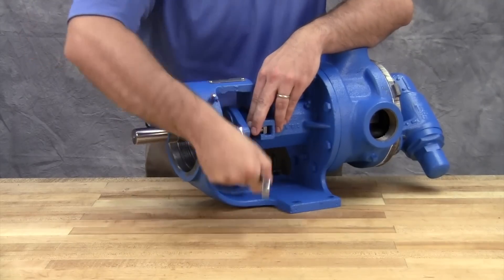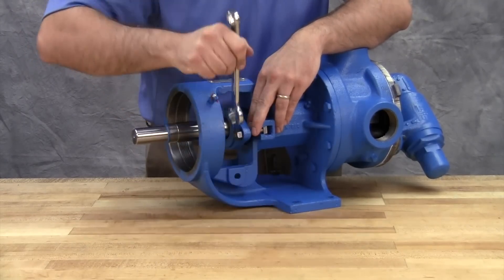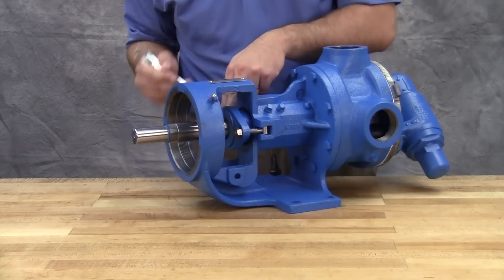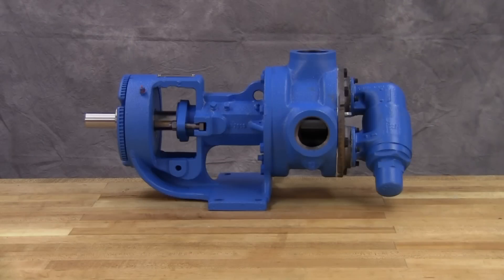If during this period heating occurs, back off on the gland and allow the pump to run until the stuffing box cools. Then begin readjustment. The pump should leak at least a few drops a minute to make sure that the packing is adequately lubricated.